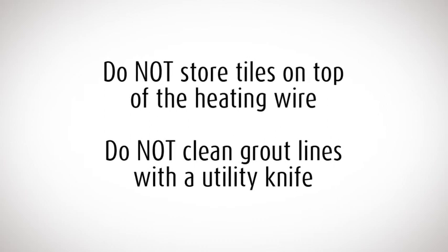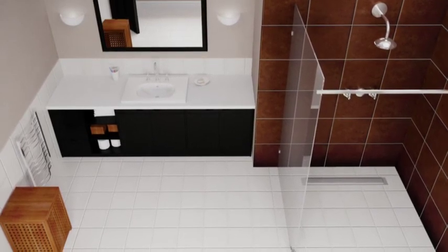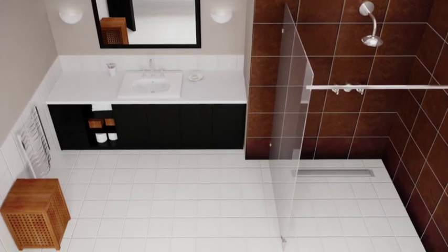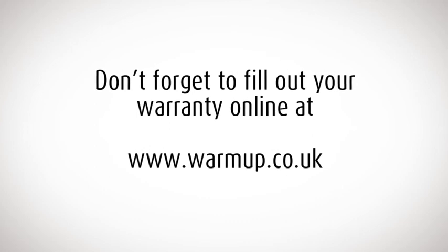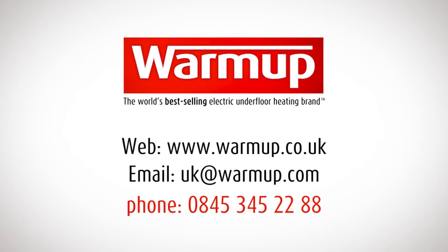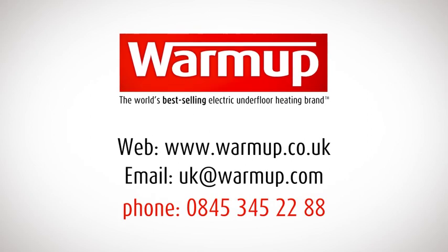Do not clean grout lines with a utility knife, as you may damage the heating cable. Leave the floor to set for at least seven days to allow the adhesive to fully dry. Then enjoy the unique luxury of Warm-up underfloor heating. Don't forget to fill out your warranty online at www.warmup.co.uk. For more information, visit the Warm-up website, email us or call the 24-hour technical helpline on 0845 345 2288.